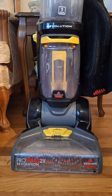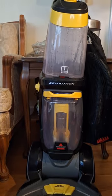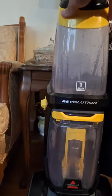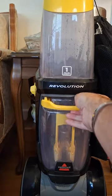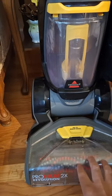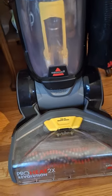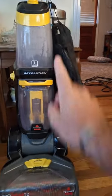Bottom line, overall, I would give the Bissell ProHeat 2X Revolution, model 5-115, a five-star review. Ease of use beats any other stain cleaner I've had, just from that alone. Love the attachments — I like that cleaning brush that gets up in here, because dog hair, if you have pets, as anyone knows, gets all up in here. Bottom line, one gallon capacity — I would definitely recommend it.